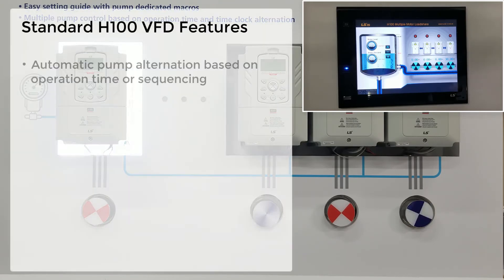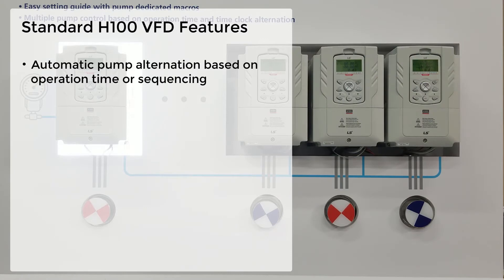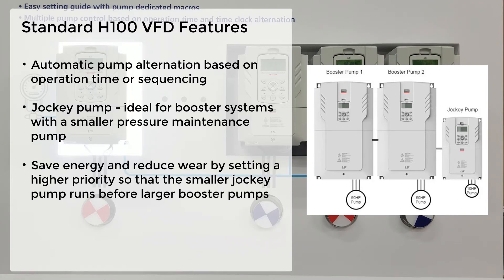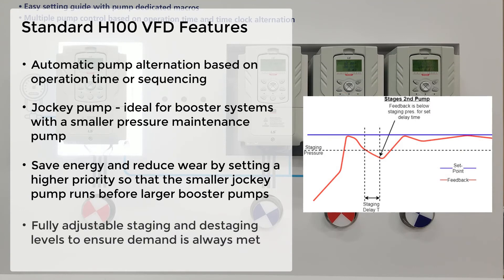One feature is automatic pump alternation based on operation time or sequencing — first in, last out or first in, first out, for example. Additionally, we have the option to run a jockey pump, which is ideal for booster systems with smaller pressure maintenance pumps. Save energy and reduce pump wear by setting a higher priority to the smaller jockey pump so it runs before the larger booster pumps. Staging and destaging levels are fully adjustable to ensure demand is always met.